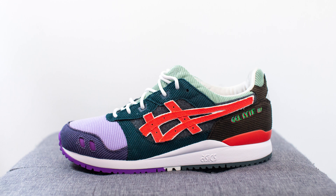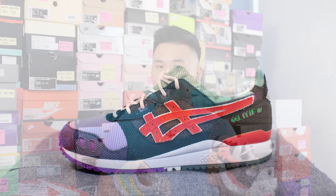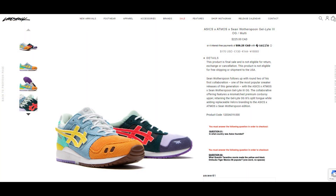I managed to grab my pair online for retail from Livestock. They had anti-bot protection on their site, so when they dropped on their website, before you could actually add your size to cart, they put up two specific questions that you had to answer correctly before you could check out. The first question was what country is ASICS founded in, and the second question was what Quentin Tarantino movie was affiliated with ASICS — and the answer to that was Kill Bill.